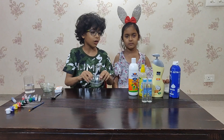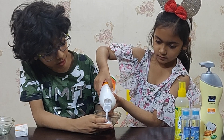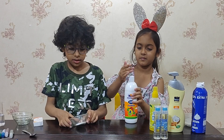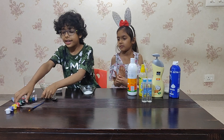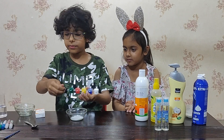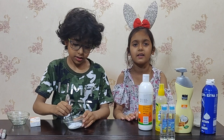First we will take a bowl, take the semicol and pour a little semicol in the bowl. Now we can take glitter or any colour. I am going to take a colour and mix it in the semicol. I am making a black colour slime — just pour a little bit of black colour and mix it thoroughly in the semicol.